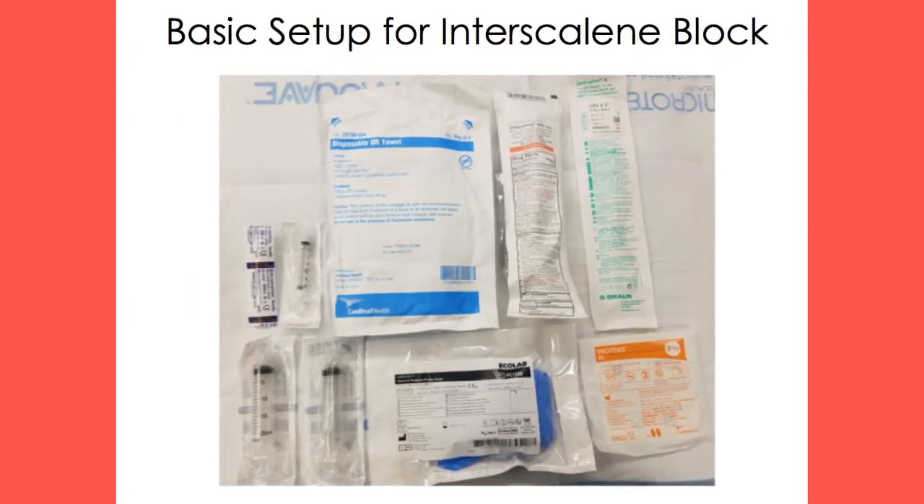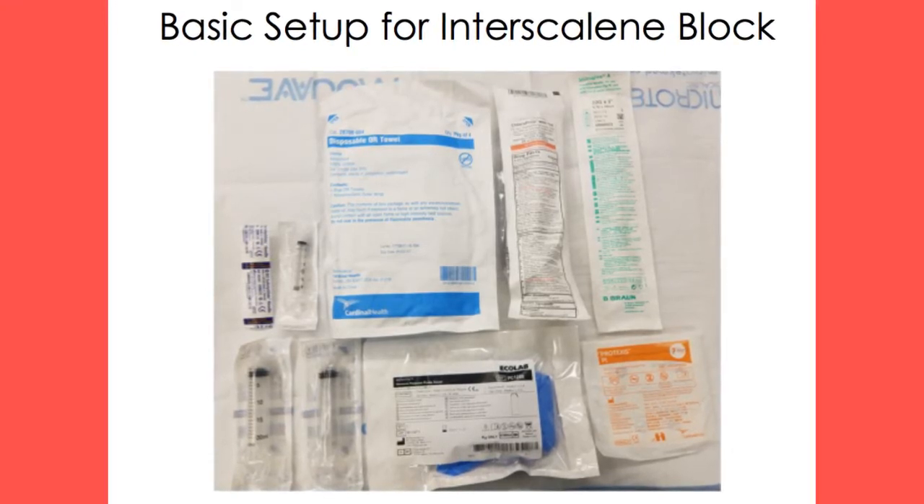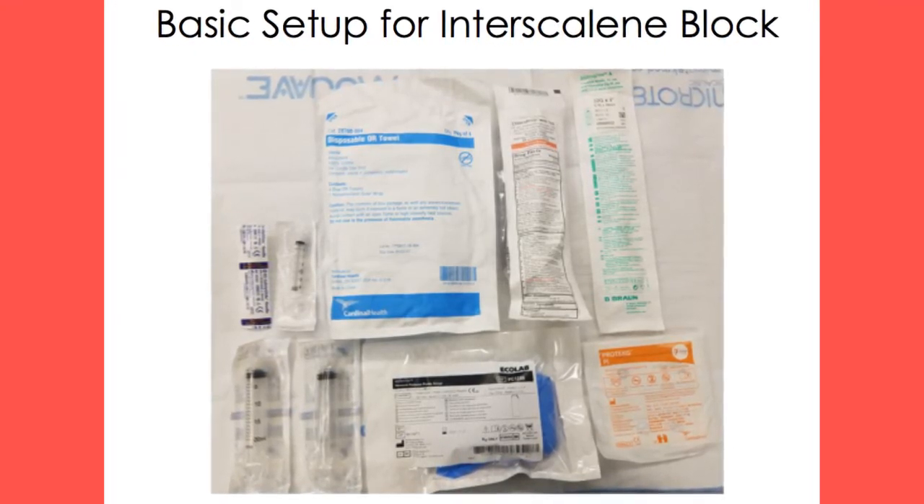The basic setup for an interscalene block includes a short bevel insulated 22 gauge, 3-5 cm needle, sterile towels, two 20 ml syringes for local anesthetic, extension tubing, a 3 ml syringe and a 25 gauge needle to place a local anesthetic skin wheal, a peripheral nerve stimulator or an ultrasound, sterile gloves, and an aseptic cleansing solution.